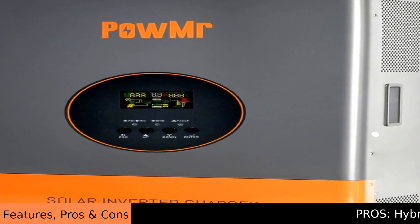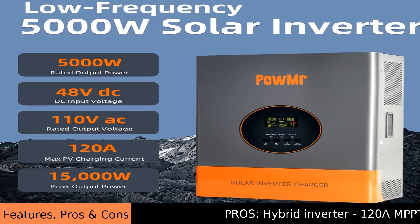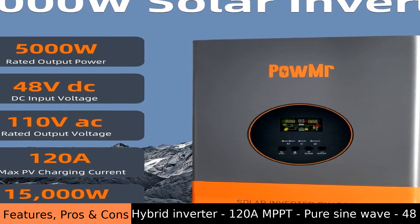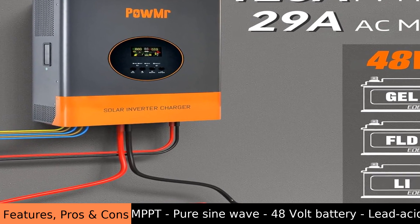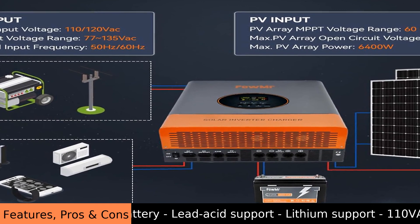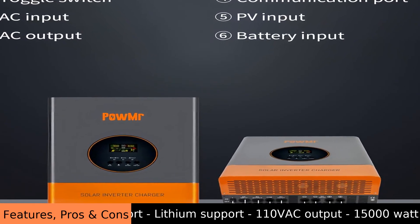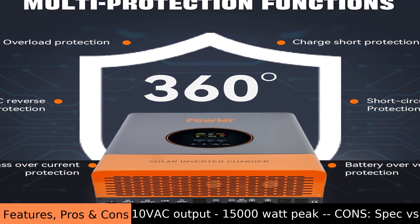The POW MR 5-kilowatt 48-volt off-grid inverter is like a helpful friend for your solar power system. It takes the power from your solar panels and your 48-volt batteries, then changes that power into the kind of electricity that your home appliances use. Think of it as a translator — it speaks the language of the sun and batteries, then speaks the language of your lights and refrigerator.